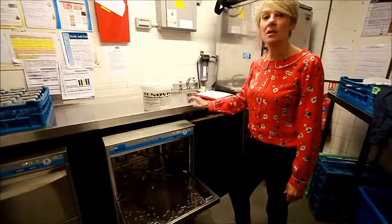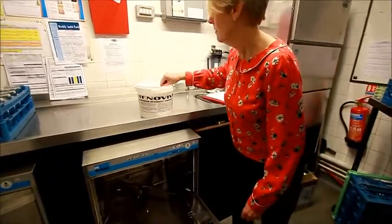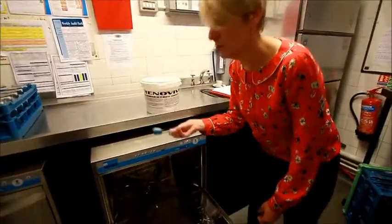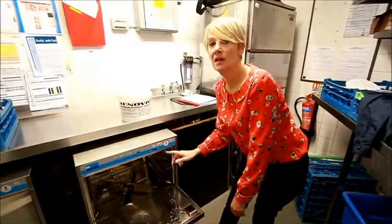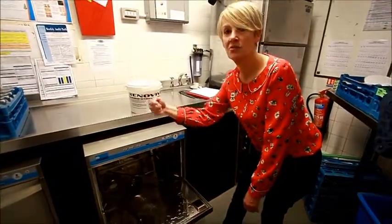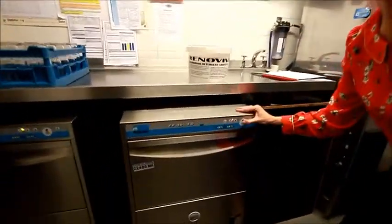The cycle's complete and the glasses are clean. Then on your next cycle, one scoop of renovate at the back of the machine. Another tray of dirty glasses — try to rotate your glasses throughout the pub. Close and repeat the next cycle.